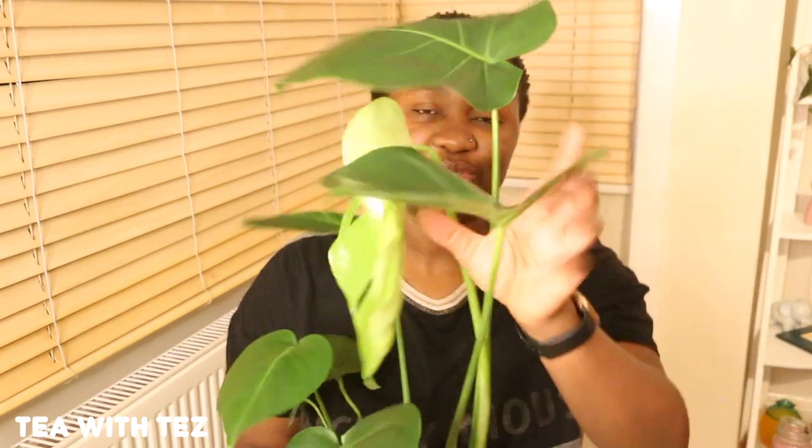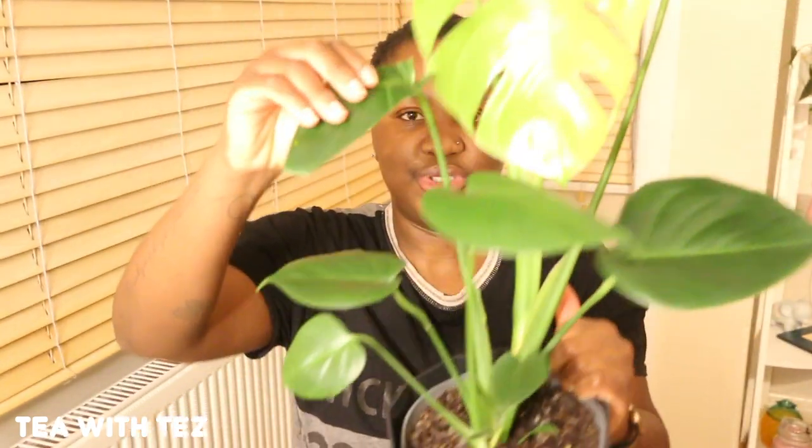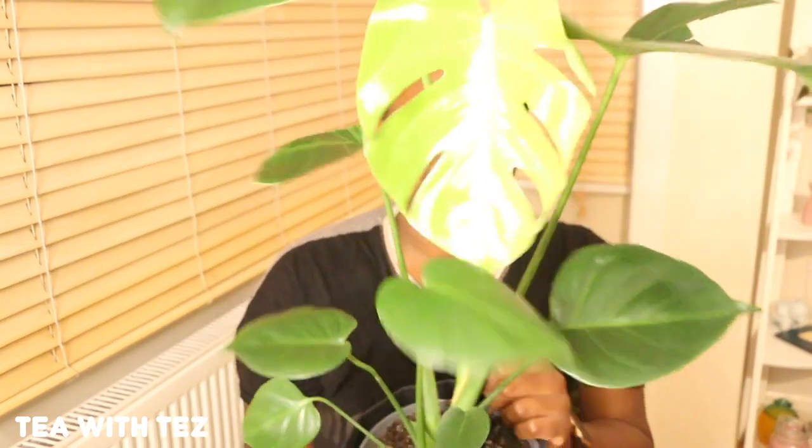Something sad really happened — my plant got infected and I had to trim it. I trimmed two of them. However, we got a new baby! Can you see? So yay to new growth. I don't want to touch it just in case I make it dirty.